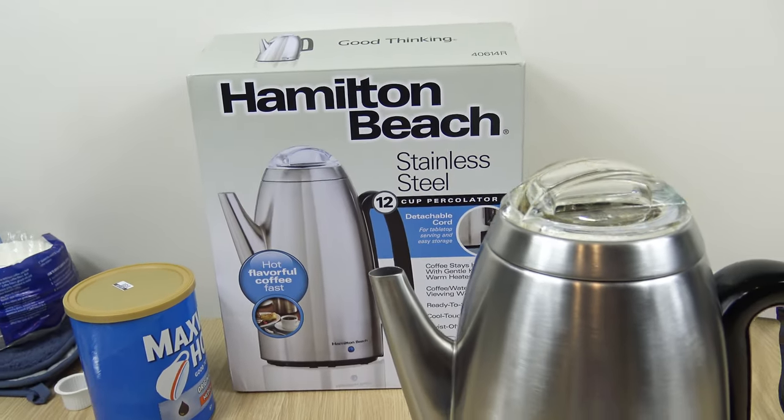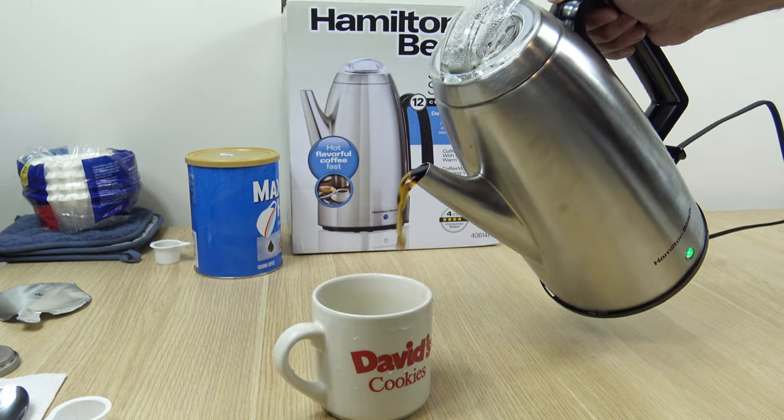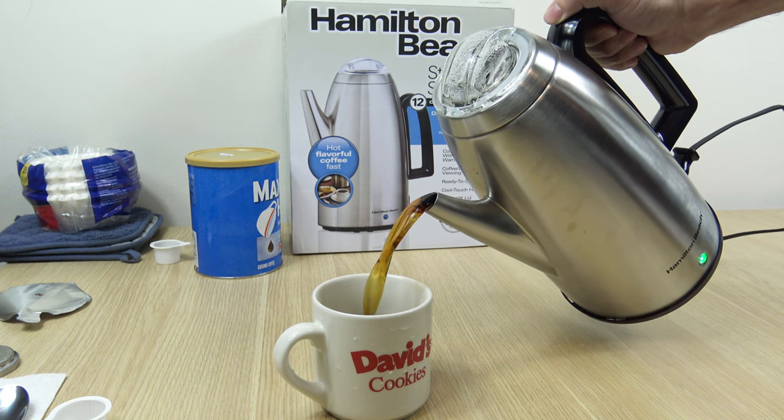Hello everyone, welcome to the channel. In this video, I'm going to cover the Hamilton Beach Stainless Steel 12 Cup Percolator.